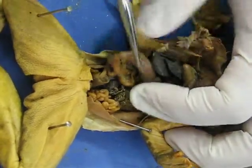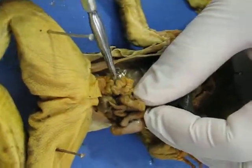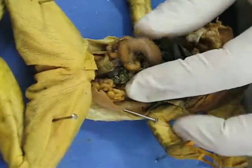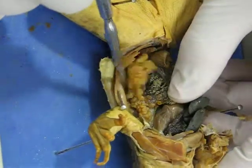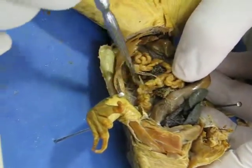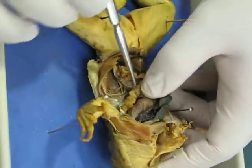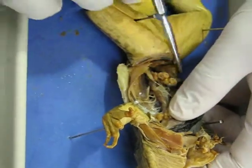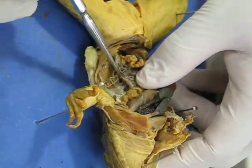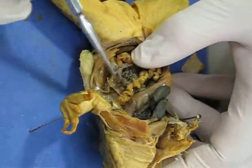The last structure that we want you to know is up and underneath. It's showing up better on the other side, so I'll pull this back. If you pull all this out, you can see there's a brown structure that runs along the back wall, and that is actually a kidney. That kidney often is a little bit darker brown than that, but that is the kidney.